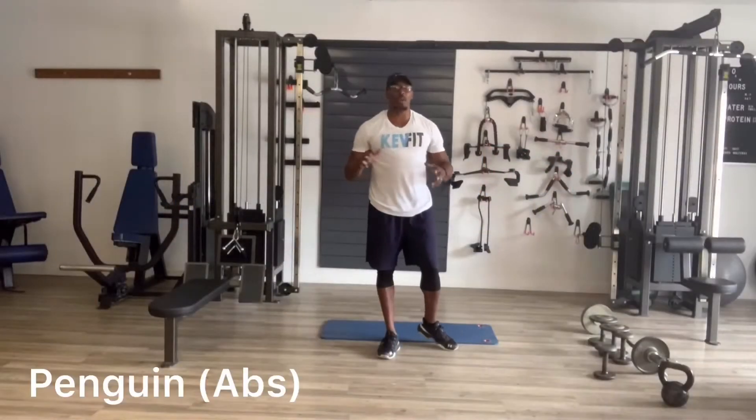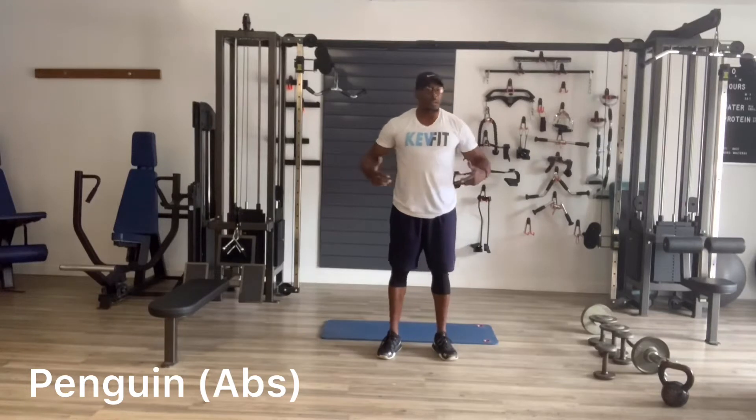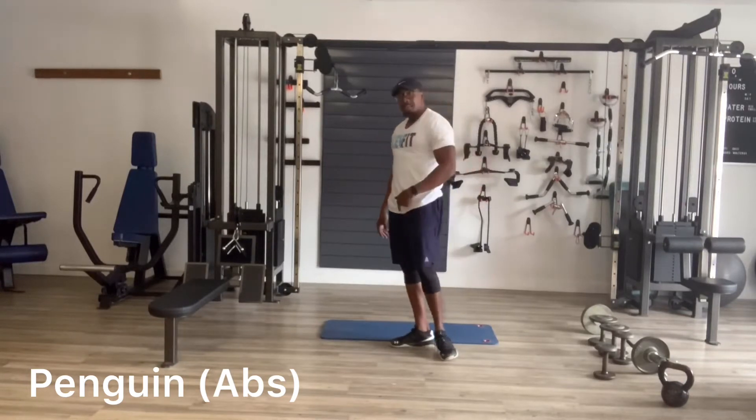What's up guys, it's my boy Kev. I'm going to demonstrate a penguin for you. Straight ab exercise, mats on the floor, here we go.